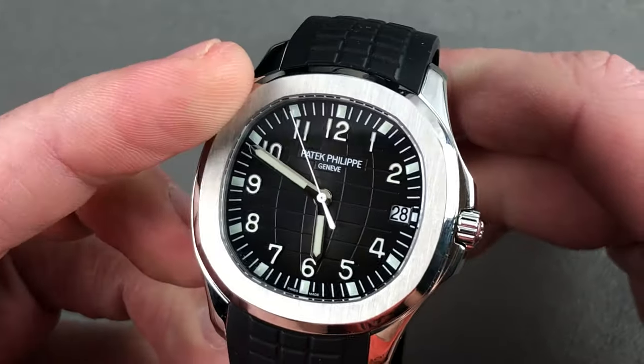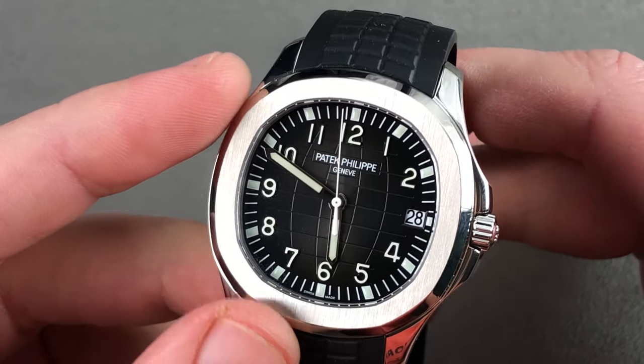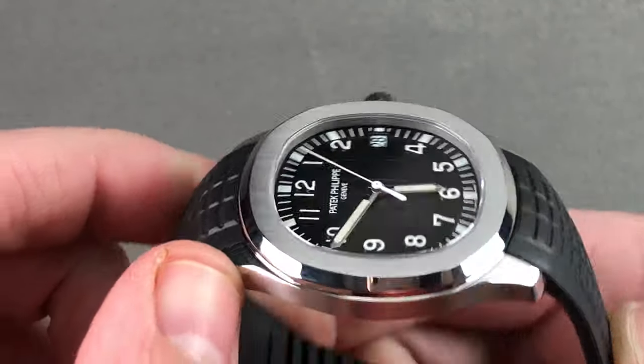You can see that Patek Philippe is referencing the Nautilus without plagiarizing it, as you have the rounded polygon shape of the Nautilus bezel with polish on the flank and satin on the top. There's also satin finish on the opposite side of the case and handsome blended lug profiles.